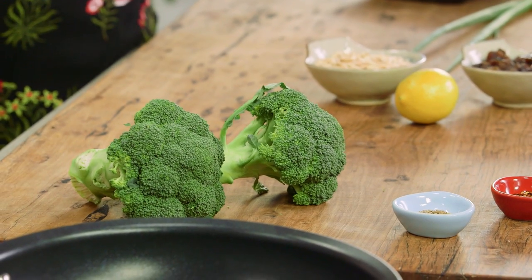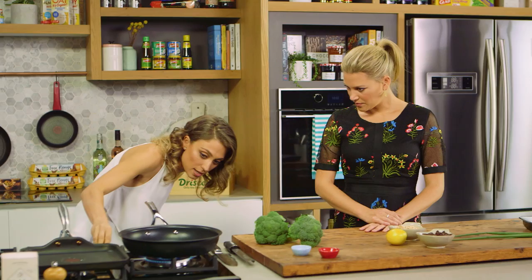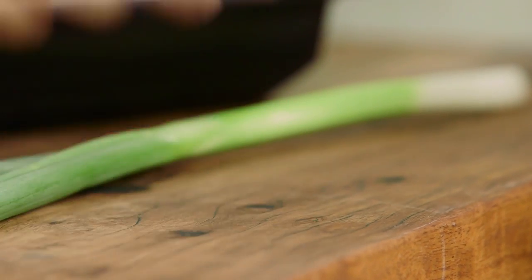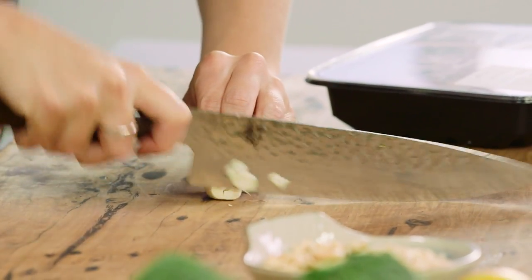Alright let's get started. We've got a non-stick pan here, we're just gonna put it on a medium heat. I'll get you to slice some of that garlic for me — we just need one clove of garlic for this recipe. We're just gonna add a little bit of olive oil.